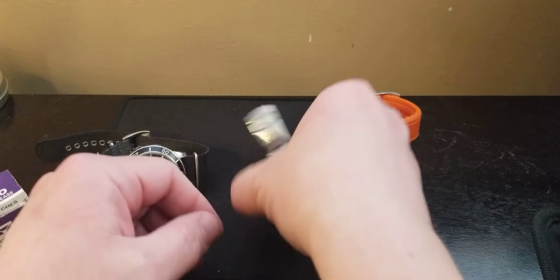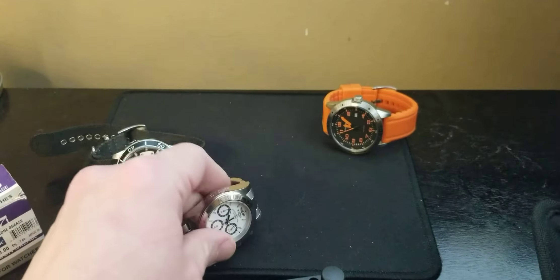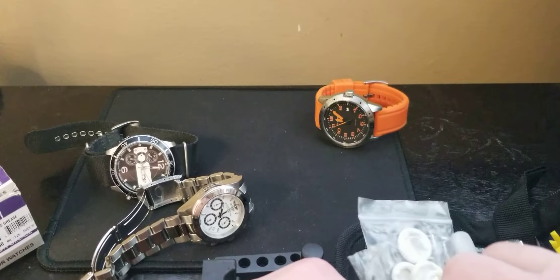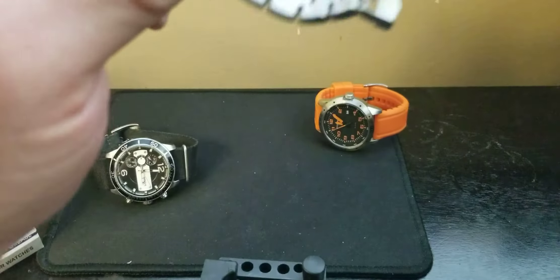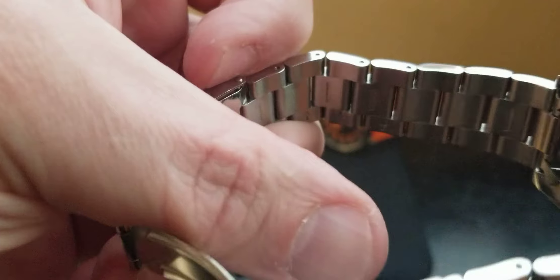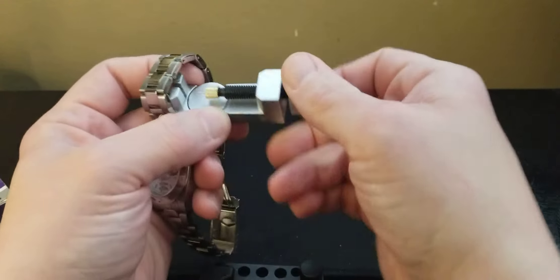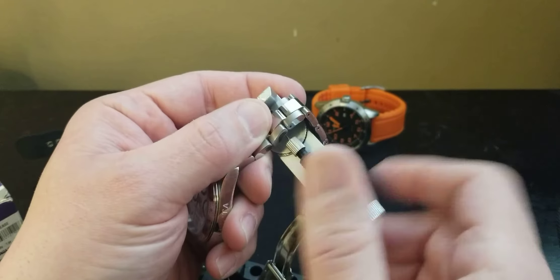This is an Invicta watch - it's a homage watch to a different brand that's much more expensive. I was going to wear it the other day and it wasn't working. Now if you're sizing the watch, you're going to want to take out the pins to change some of the links on the bracelet. As you can see there are arrows - it tells you which direction the pins will come out.